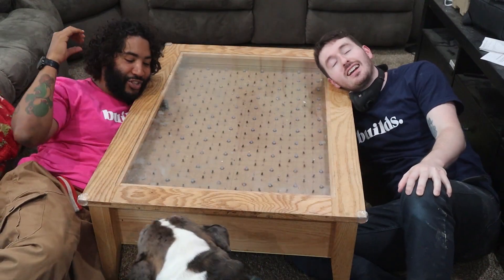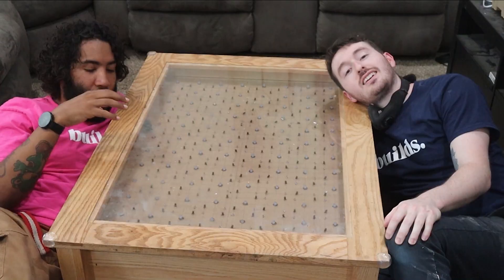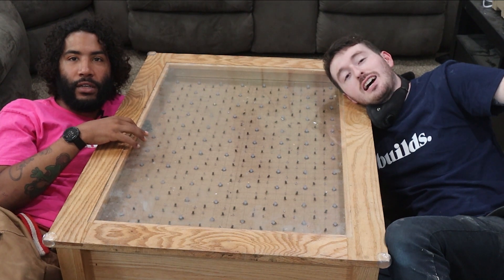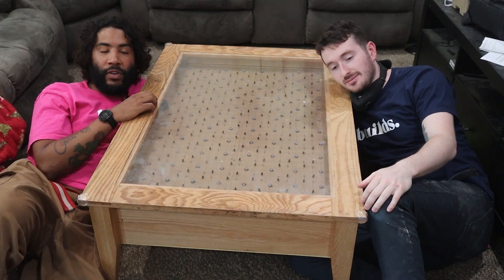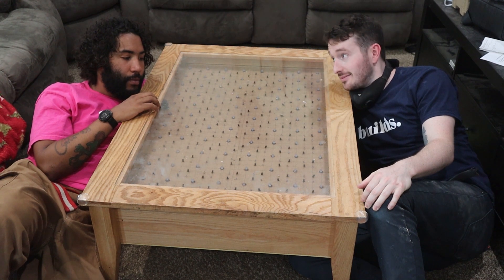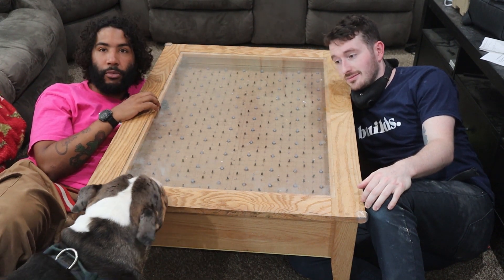You guys have seen us struggle through this coffee table here. I'm not a professional solderer, so there were a few malfunctions. There were a lot of shorts because the wires we chose were very thick. Now we know moving forward for a future build that we need thinner wires and some soldering practice.